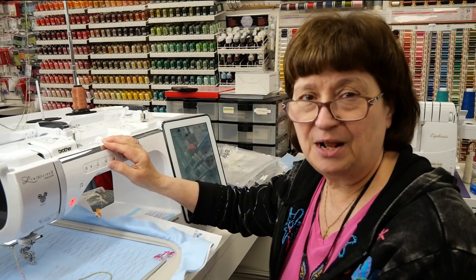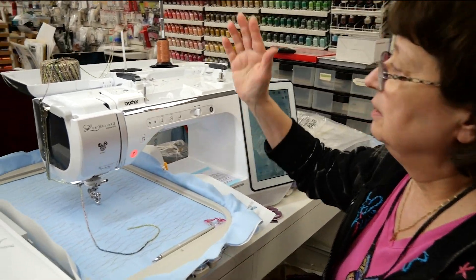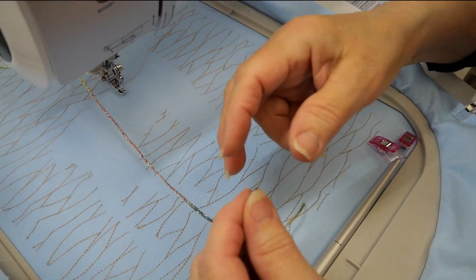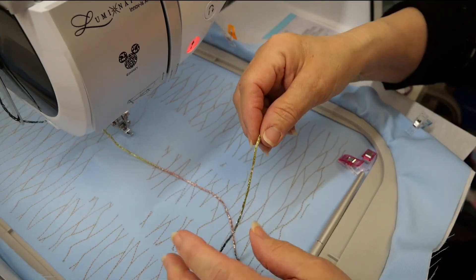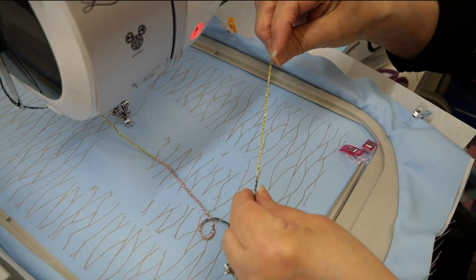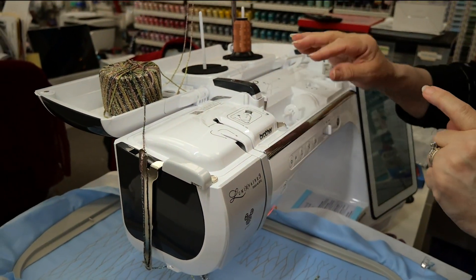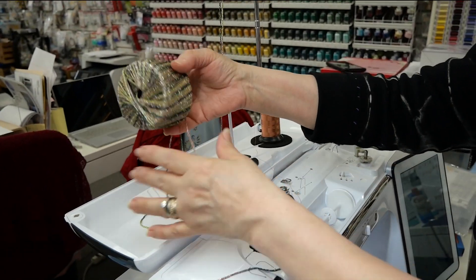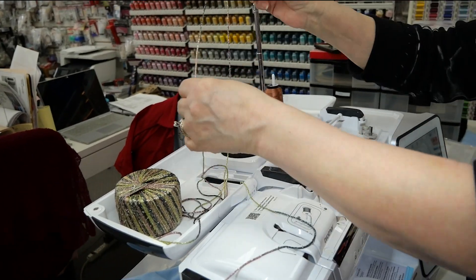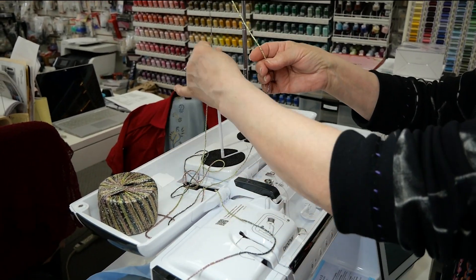Now I'm ready to start with the embroidery but I need to do a little setup. I have yarn — you're going to use a yarn that's not too fibrous. Something like eyelash yarn wouldn't work, but this is a general yarn and it's variegated so it's going to add some interest. This happens to be yarn from a company called Spangle and it comes in many colors. What you're going to do is put your yarn up here or in the back and puddle it so it feeds nicely and doesn't start pulling the ball of yarn around on the floor.